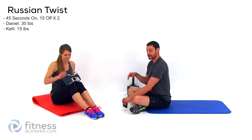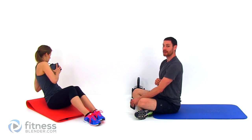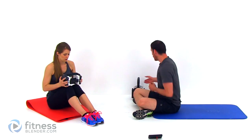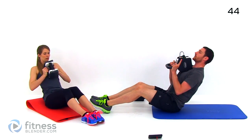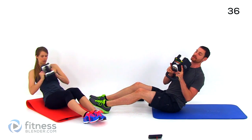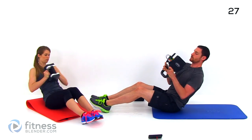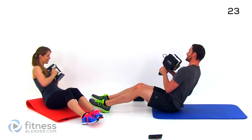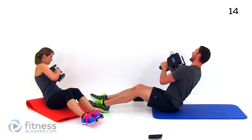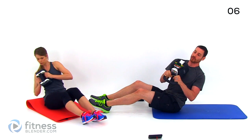Our next exercise is going to be down to the floor — go ahead and grab a mat. We're going to be doing a Russian twist. You want to keep that back perfectly flat, just rotating left to right. Using a little bit of weight to make those abs have to work just a little bit harder. Lean back to as close to 45 degrees as you can and rotate left to right. You just need to kick those legs out as far as you need to for counterbalance. You can also lift them off the ground completely if you want to make this harder.